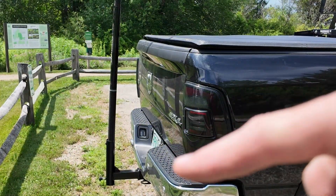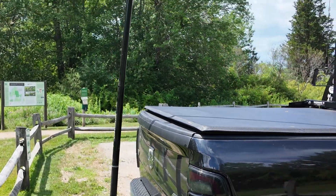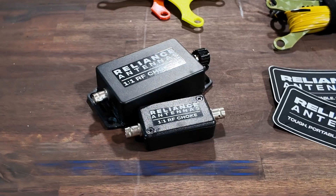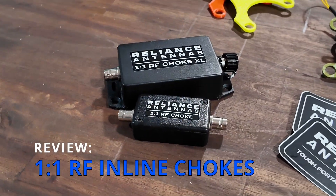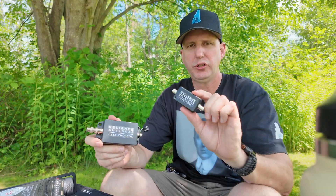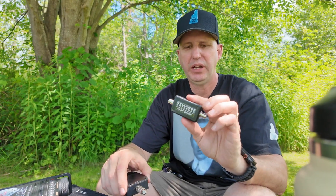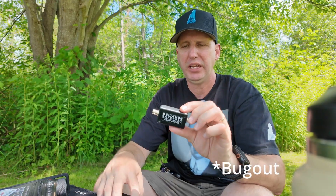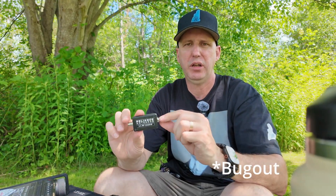I'm running my hitch mount here, tied into my DX Commander 10-meter mast. So let's get into what we're going to test today. I've got two chokes from Reliance. The first one is his mini version — he refers to it as the small — and it is in a BNC female version.